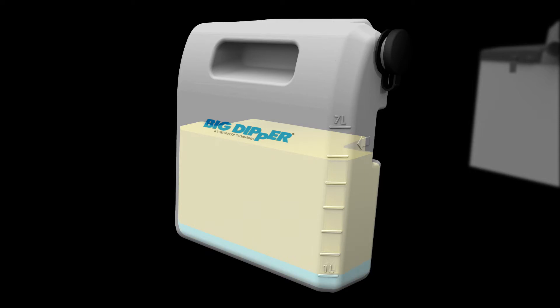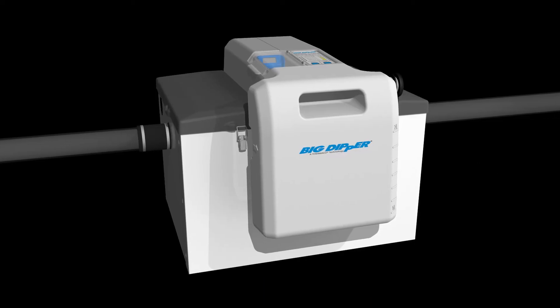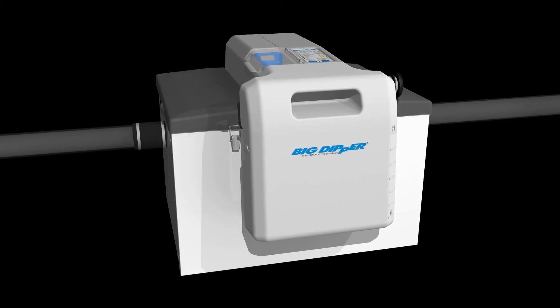Changes to the menu, ware washing practices, and turnover in the kitchen may require periodic adjustments to the skim settings. Monitor the contents of the grease collector for changes and adjust the skim setting accordingly. Visit the Big Dipper website or contact Thermaco for additional information.